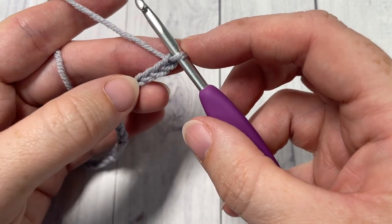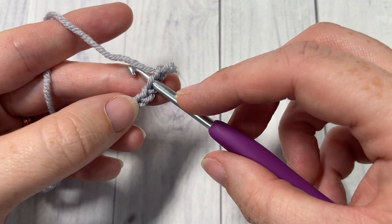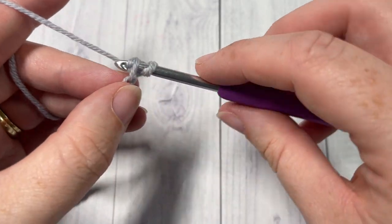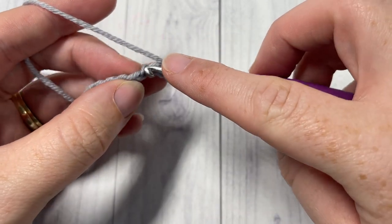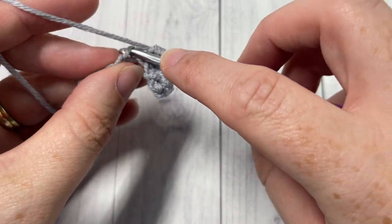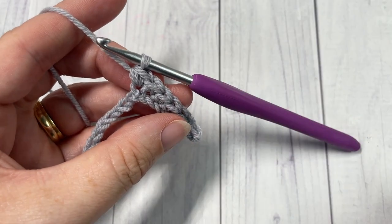Once you have your foundation chain worked to the desired size, we're going to start row one by working in the back loop only of our foundation chain. When you're looking at the top of your chain, you have these nice little V's up at the top — we're going to be working under that horizontal bar that's furthest away from you. Start by working a single crochet in the back loop only into the second chain from your hook, and then into each chain all the way across.